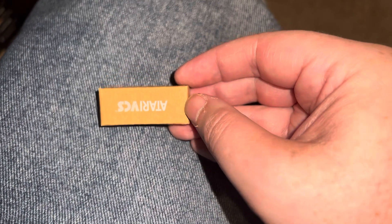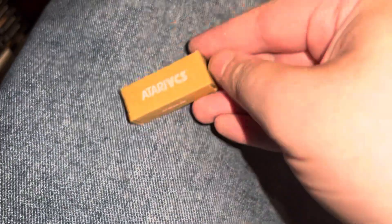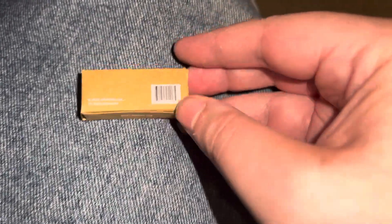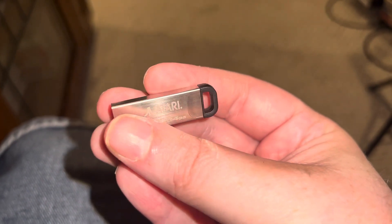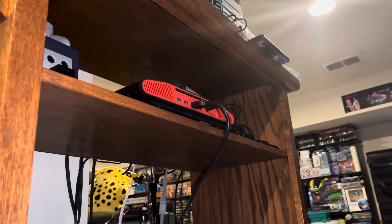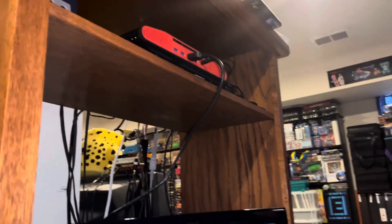Now, you don't need the proprietary USB that's sold by Atari, but I wanted theirs anyway as opposed to doing a custom installation — I thought I would run their installation. We're going to put this 64GB USB into my Atari up here, and then we're going to see what we can do with it. So, stay tuned.